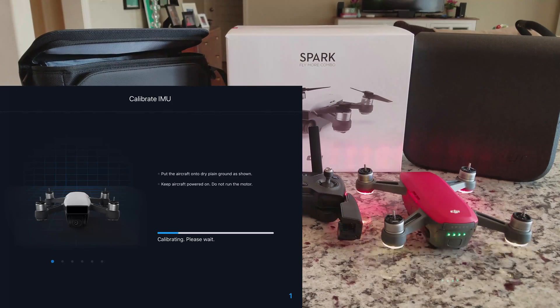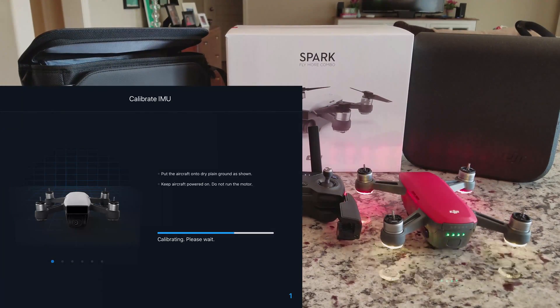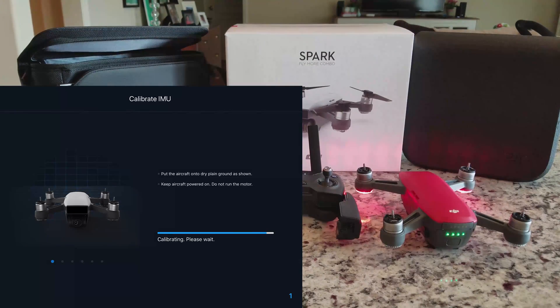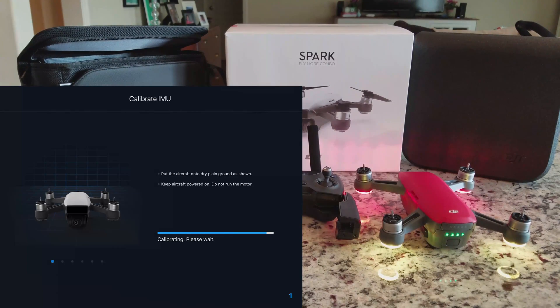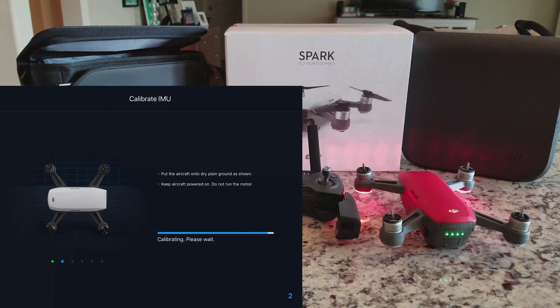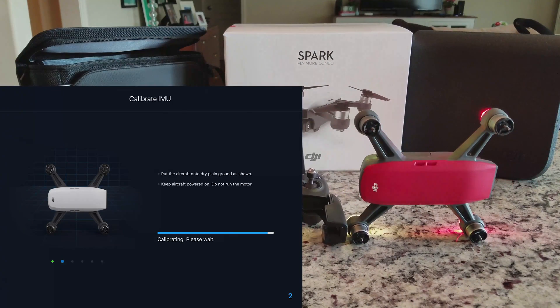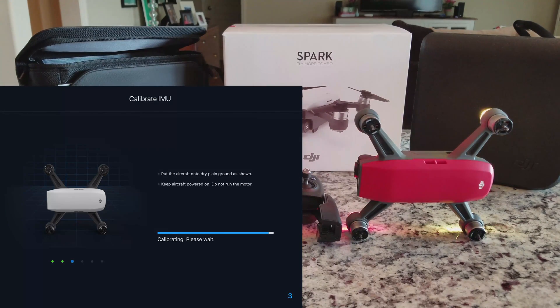Now that we have opened up the IMU sensor screen, we can select the option to calibrate IMU about three-quarters of the way down the screen. The first orientation of calibration is the normal flat and level stance the Spark would have prior to takeoff. There are two ways to tell when each orientation is complete: the screen on the phone or tablet will rotate to show the next position, and the back LED lights will rapidly flash green to indicate it's ready for a position change. There are five rotations to be performed — flat, on its sides in both directions, vertical, and upside down. Once these have been completed, the calibration process is complete and the app asks you to restart the Spark.